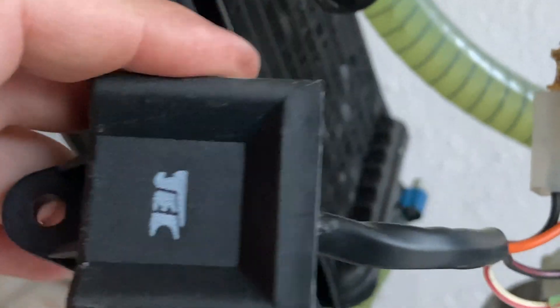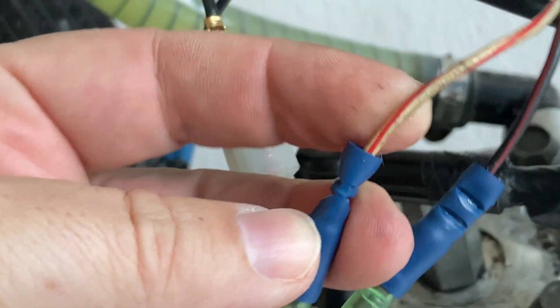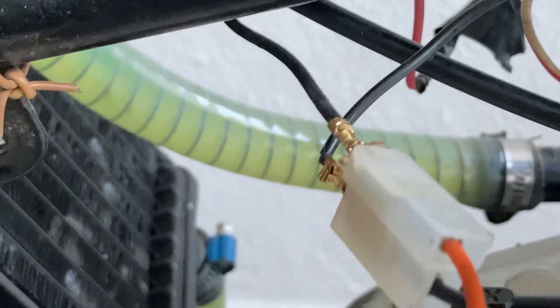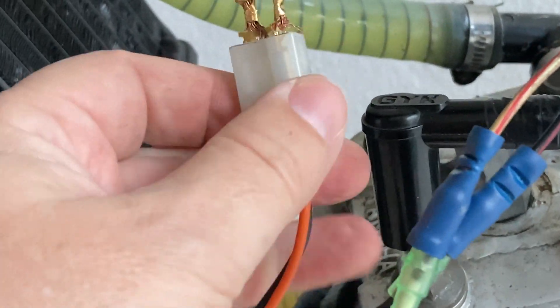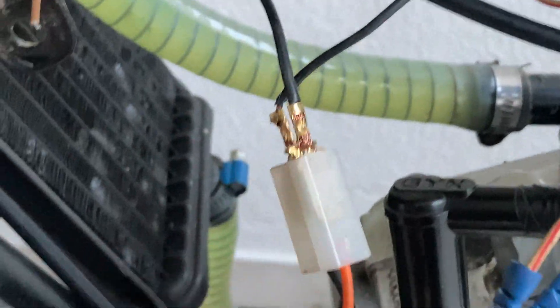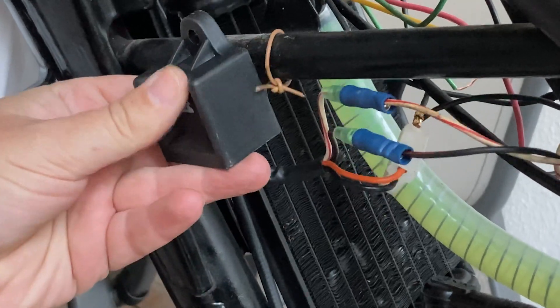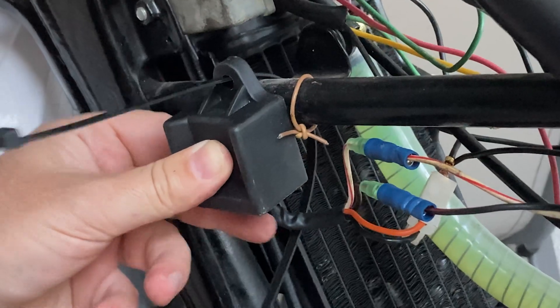This is an aftermarket unlimited CDI. It takes three inputs: pickup, power, and ground. It outputs the power to the ignition coil on the orange wire. I would use a couple of zip ties to secure the CDI to the bike frame, but you can bolt it on.